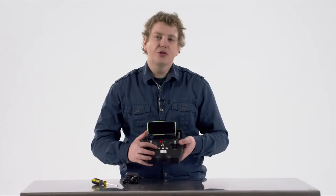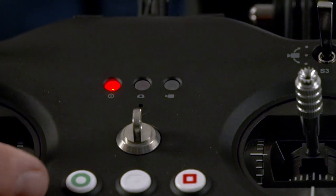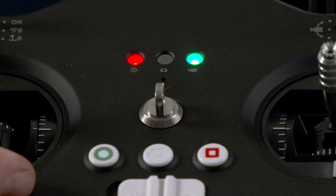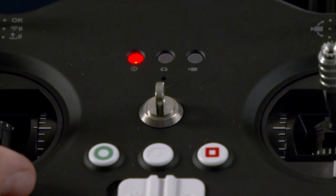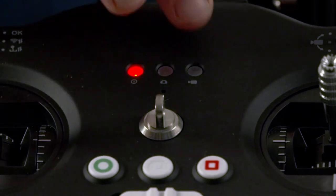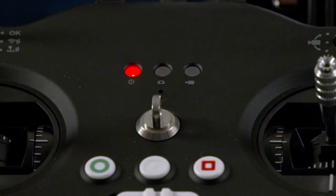In the middle right here, you'll notice three buttons and these control your photo and video recording. Starting with the far left button — the green circle — press that and it will start your drone's camera recording onto the SD card. The far right button, the red square, will stop recording. The middle button is a photo button; press it and it will take a photo.